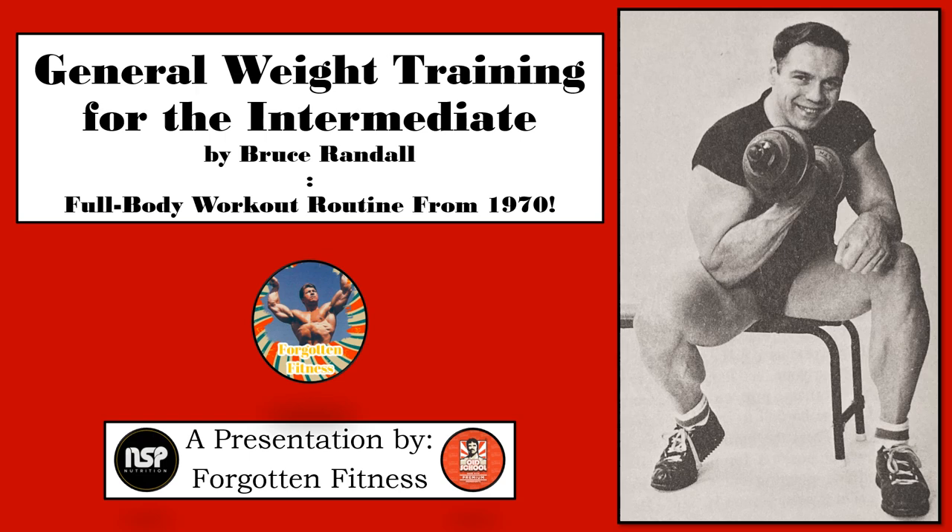General Weight Training for the Intermediate is a simple yet elegant workout routine that anyone can follow and use to improve their physical fitness. If you have any questions, comments, or concerns about this particular routine, feel free to leave them in the comment section below, and with all that out of the way, I hope you all enjoy this video.